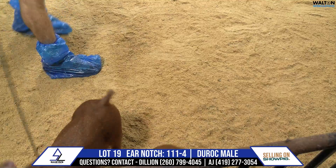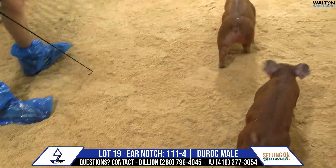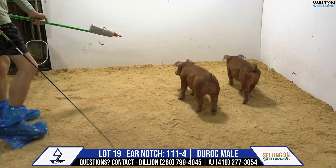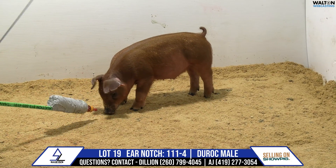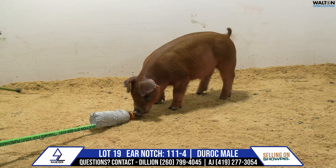Again, that's lot 19, 111-4, Duroc Boar. He'd be a slumlord, turntable, he-man — grandma did an outstanding job for us, and mom has been on a fast track doing a nice job as well.